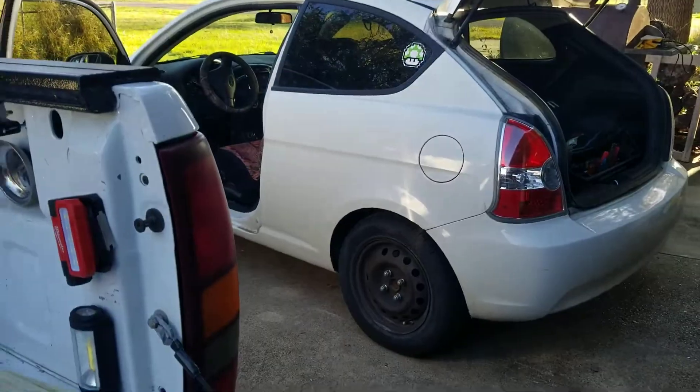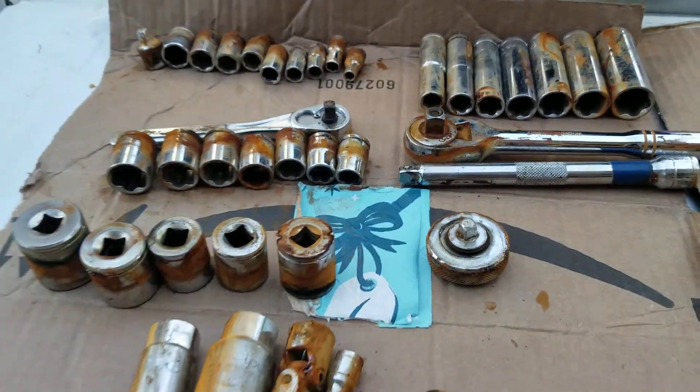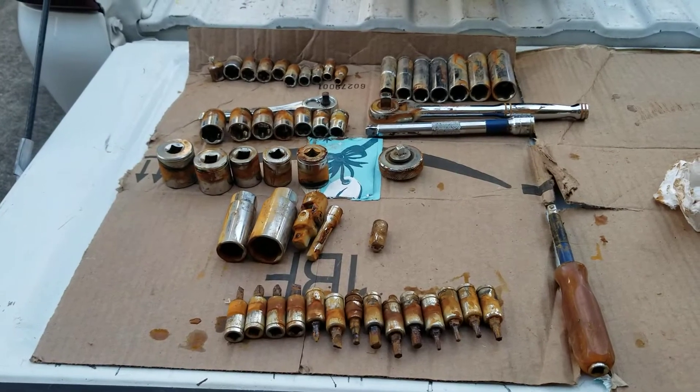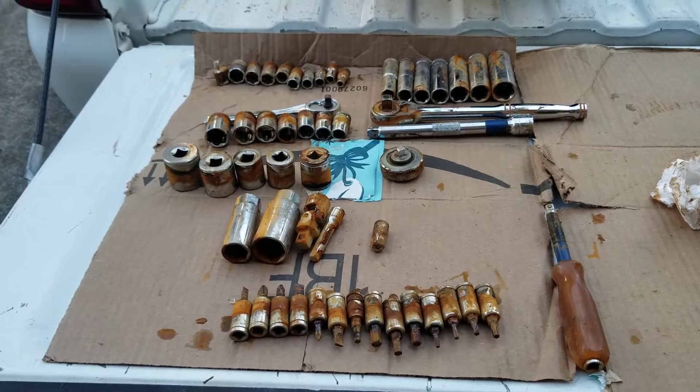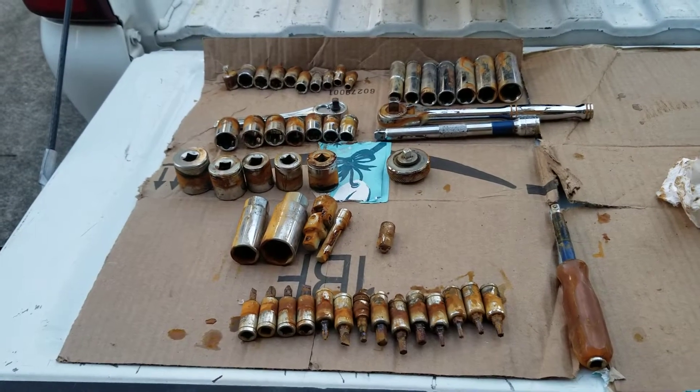Been driving my car to work — my truck's been sitting. So my question is, what do you guys use to clean up your sockets when they get rusty like that? I'm gonna try to wipe them down with a little WD-40, maybe some Ballistol — that water-based lubricant, supposed to be for guns, tools, all that kind of stuff.